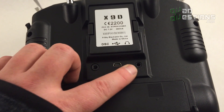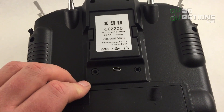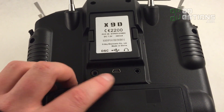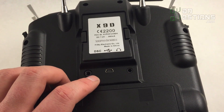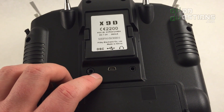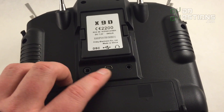This radio also has a USB port on the back, a headphone output for the voice commands, and a trainer port. It's really well-enabled as far as connectivity goes — you can connect it to other radios, to your computer, or to a simulator. They really thought about all the connections on this radio.